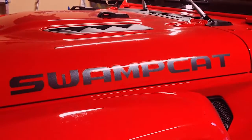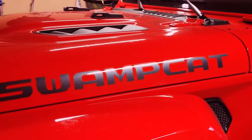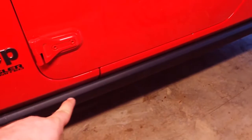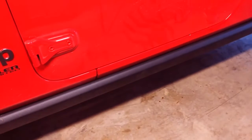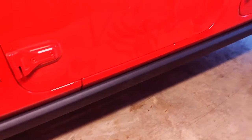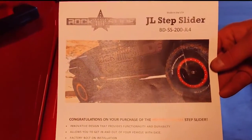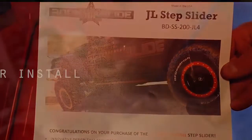Hey everybody, welcome back to Project Swamp Cat. Today we're going to be taking these factory rock sliders off and putting on a set of Rock Slide Engineering step sliders for the JL. Should be a good time, hope you enjoy.